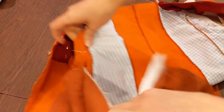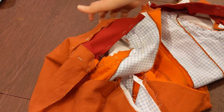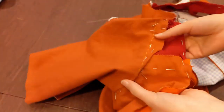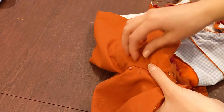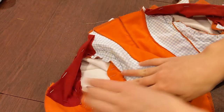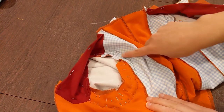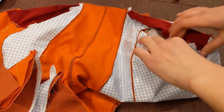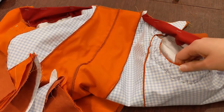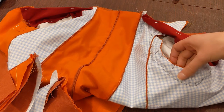I set the sleeves using the pin turning method — I'll link a video from American Duchess that explains this better. Basically, it involves fitting the sleeves from the outside and then using the pins to mark exactly where you want the sleeve to meet the body of the jacket. On the inside, you use where those pins come through the fabric to trace the stitching lines. I traced this on both sleeves using pen since it's on the inside lining. And then I sewed these in with a backstitch.